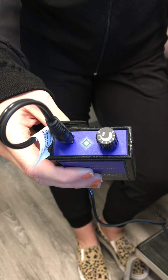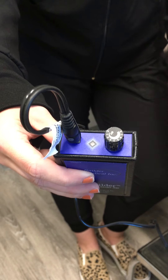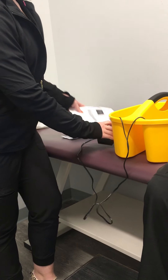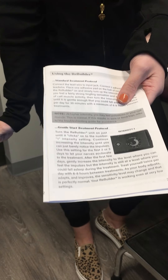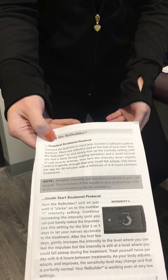At that easy level you will sit with your feet in the water for 30 minutes. You will do this twice a day, at least six to eight hours in between. The best times would be when you wake up in the morning and when you go to bed at night. Use the gentle start protocol for the first two to three days, then you can move on to the standard treatment protocol.